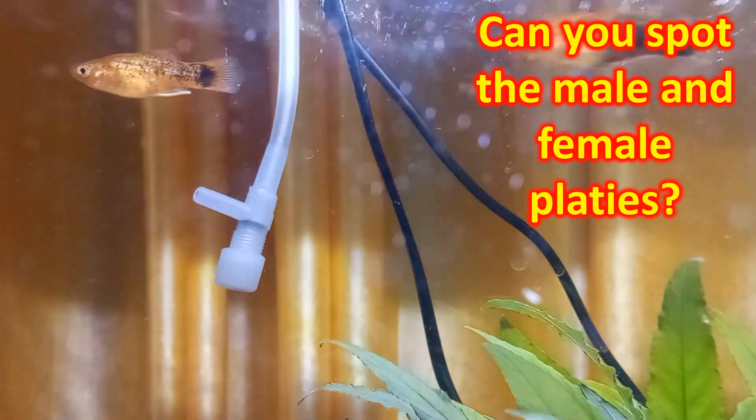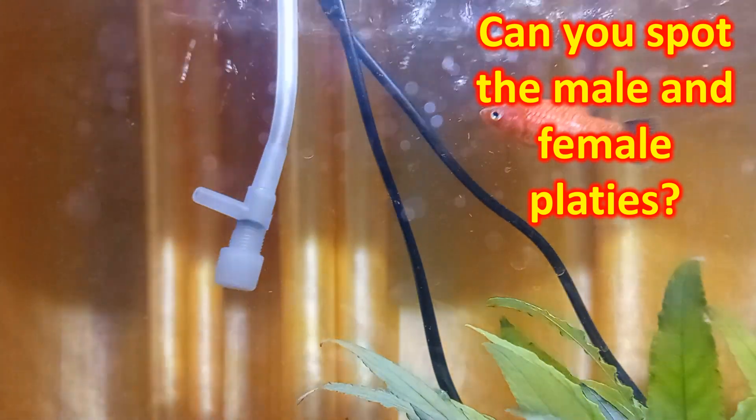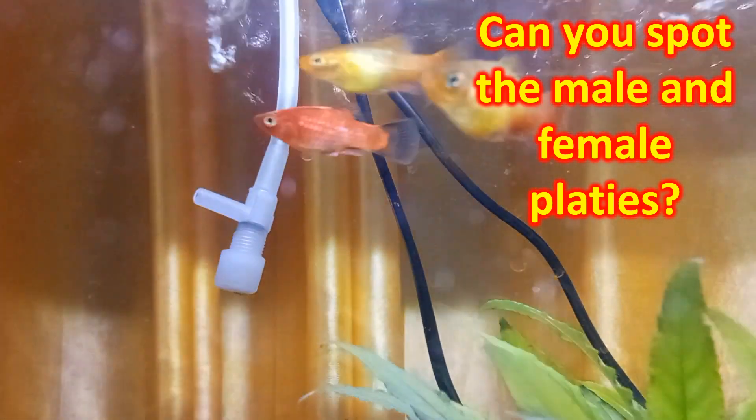Try if you can spot the male and female platies in this group. Just ignore the two black mollies out there.